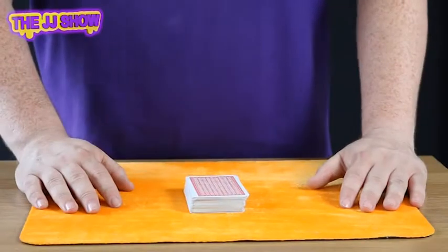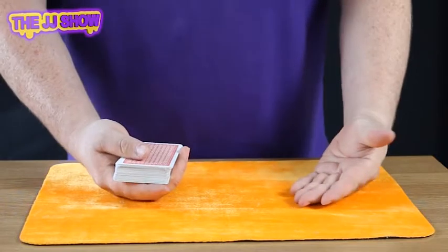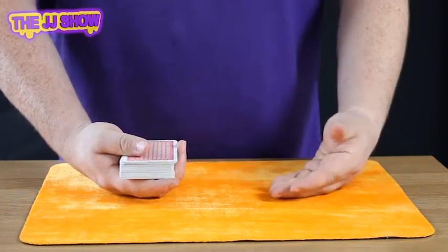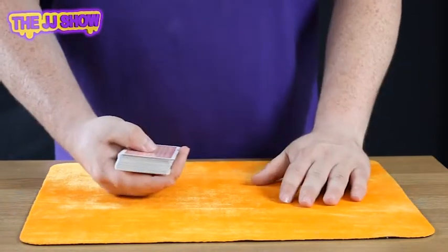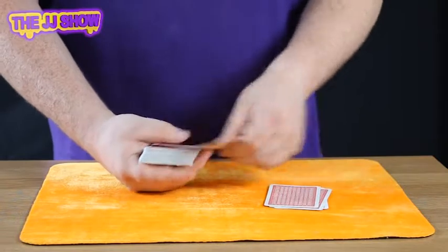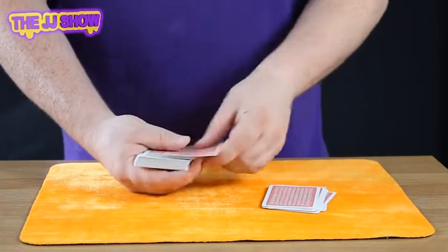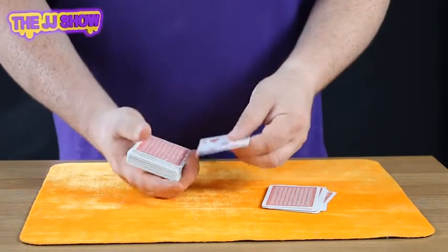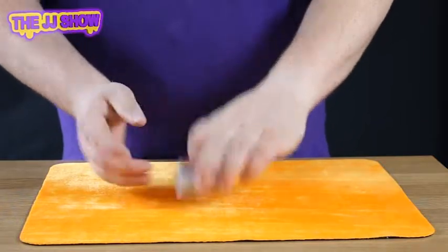The card-at-any-number trick is pretty simple to set up. Use any pack of cards from anywhere — even one you find around the house. What you need to do is count out 8 cards: 1, 2, 3, 4, 5, 6, 7, 8. Look at card number 9, which is the five of hearts. Leave the five of hearts there and place the other 8 cards back on top. You're now ready to start.